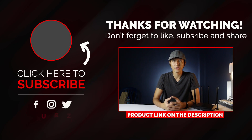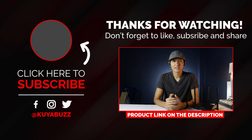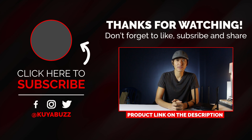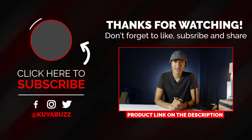That's about it. I hope it's very clear how to set up this router as a universal repeater. If you want to buy this router, I've put the link in the description below. Subscribe if you want to support my channel, and smash that like button if this video helped you. Thank you for watching — I'm Kuyabuzz and I'll see you in the next video. Bye!